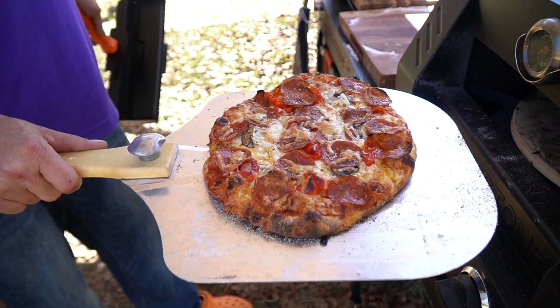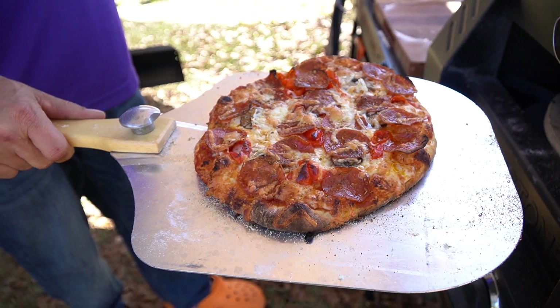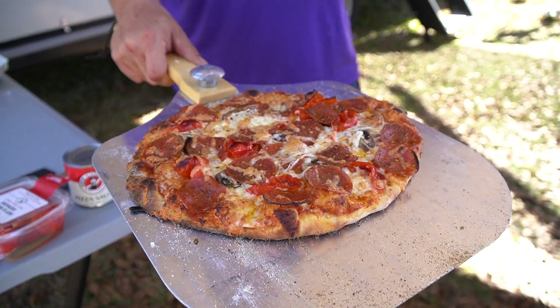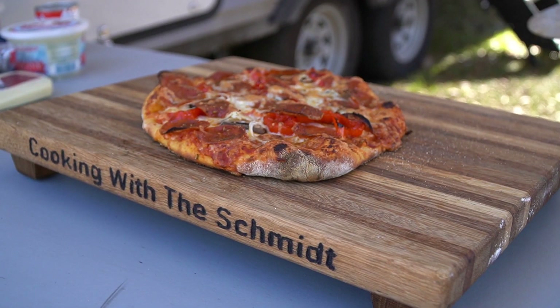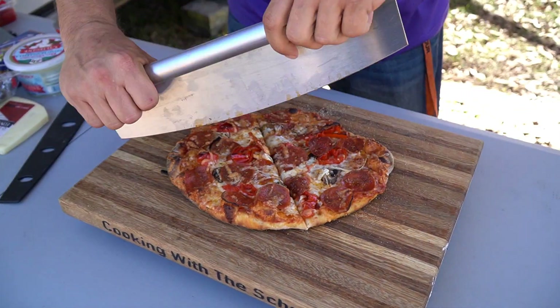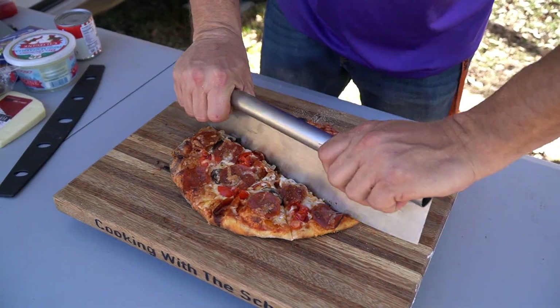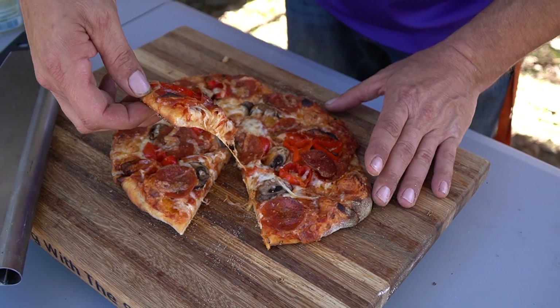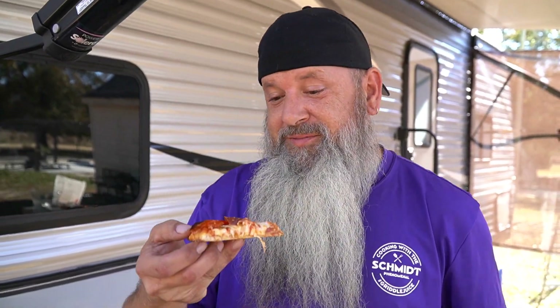Oh my gosh, would you look at that! That right there — I'm calling it done, son. That is a pretty looking pizza, I'm happy with this. Now let's get her cut up. The pizza's done and I'm going to cut it up with my Inkbird pizza slicer — love this thing. Look at that cheese pull!